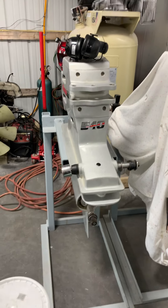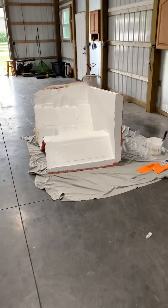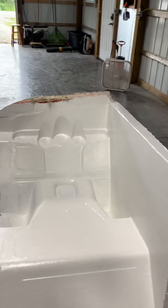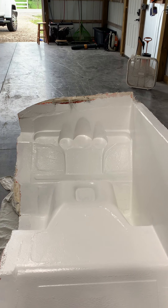All right guys, we're back. Want to touch base again and go over a little bit of what we're doing with this particular project. As we saw in the earlier video, we got the gel coat in the mold, it's curing, and we're ready to go ahead and start with the mat, which is step one of the mold. I kind of want to touch base on a couple things about where we're going with this build.